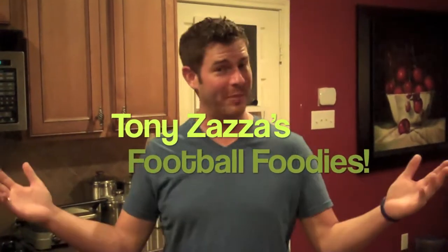Happy Friday, it's Tony Zaza, and welcome back to my kitchen for another edition of Football Foodie Friday. We've got an amazing recipe for you this week, but in case you've missed any of the previous recipes, don't forget you can log on to our website, 1037lightfm.com, and check those out.